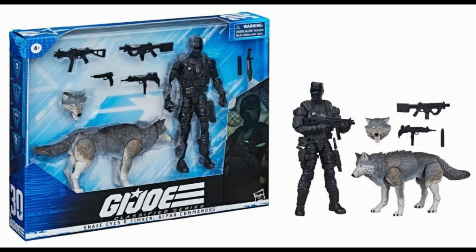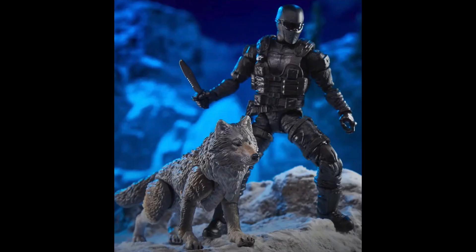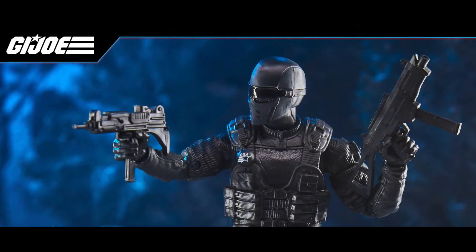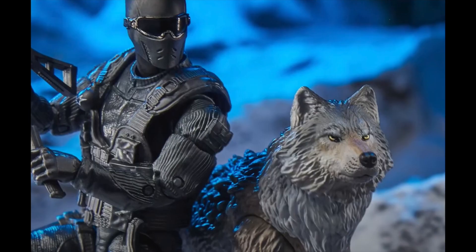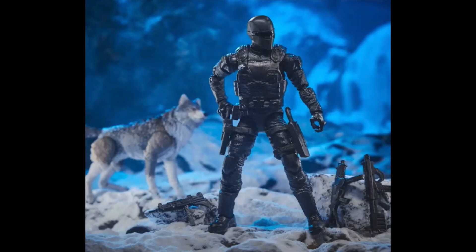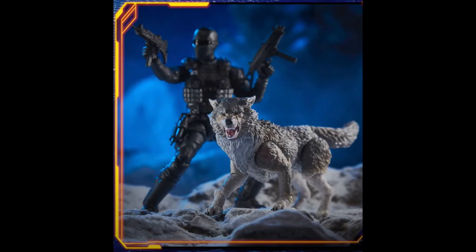Next up we have Snake Eyes with Timber and I was literally floored when they revealed this figure. The black on black is stunning and he has some matte finish with some glossy paint apps to give him some definition. Timber is absolutely amazing and highly articulated, which I was not expecting, but he looks fantastic. I love that we are seeing this figure in the line — this should have been the original figure they released to kick the line off right.